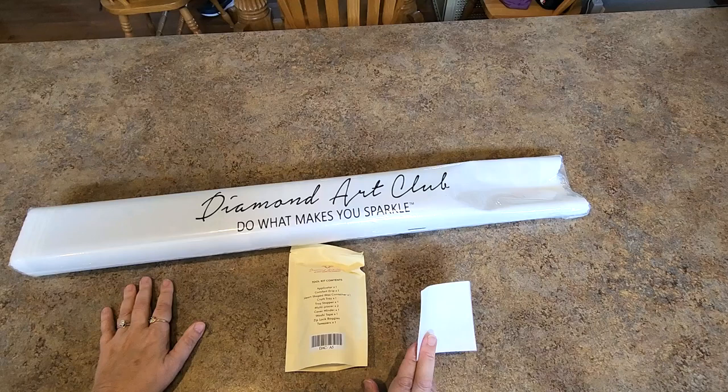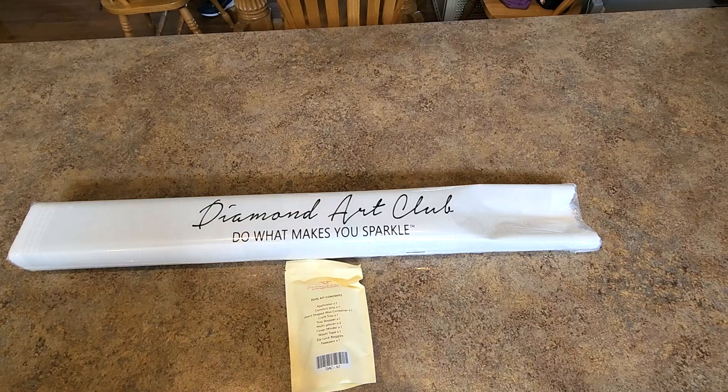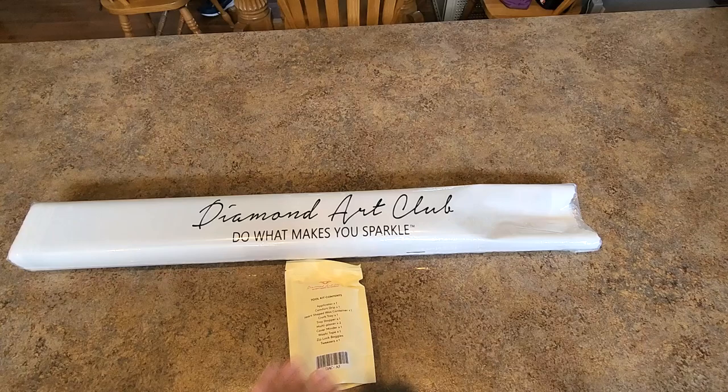We kind of did that on purpose, because we know you can do one of these in a month — you show it to us all the time when we do the Chuck Pinsons. We want big, bold, and beautiful to be a little bit more of a challenge. Anyhow, with that being said, here we go. It is Country Blessings by Chuck Pinson.